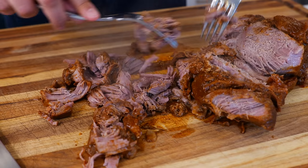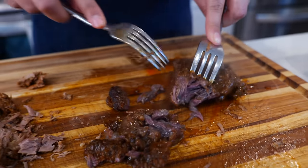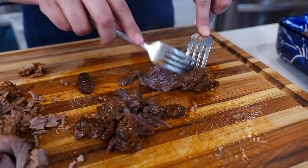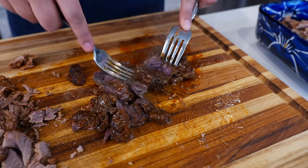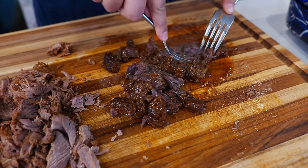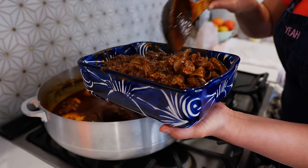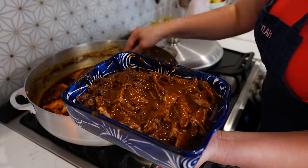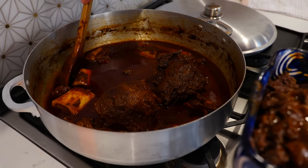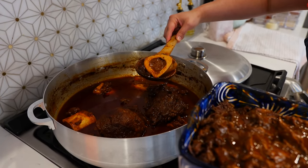Nice and tender birria — it's about to get real juicy, so just continue to shred. When you order these tacos anywhere, you're going to order this particular cut as tacos de cabeza or tacos de cachete — my personal favorite; the tacos de cabeza will bring me to tears of joy. Once you shred your birria, soak it with the broth. Don't sleep on those bones — there is bone marrow in there that's really good for you.